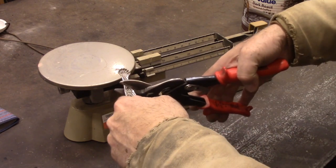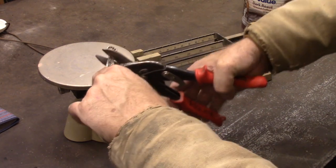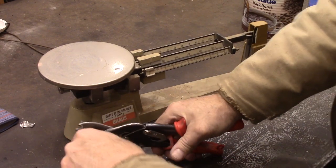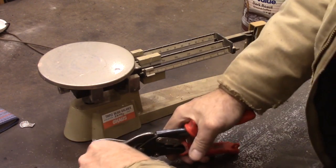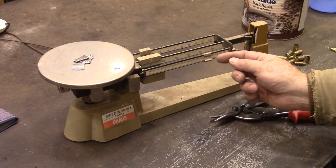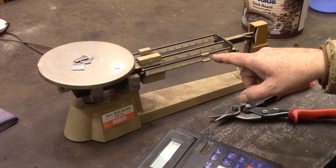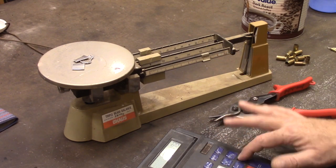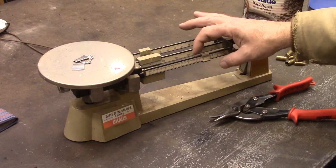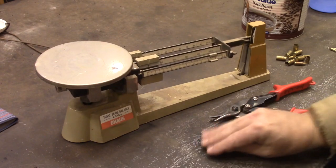I'm going to start by just nipping off — it's hard to take something like this and ruin it — nipping this up so I can get it in my crucible. I've got 17.3 grams. 17.3 divided by 2 gives us 8.65 grams, so we want 8.7 grams of brass.